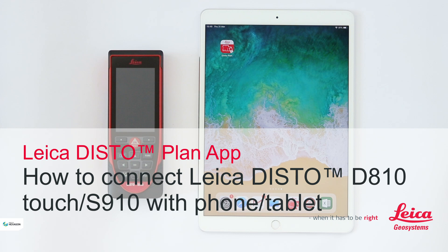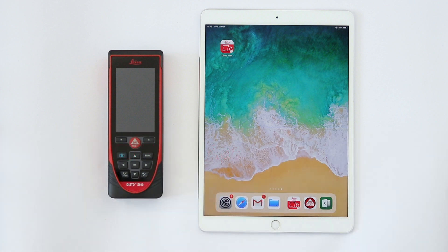In this video I will explain how to connect a Leica Disto S910 with the Leica Disto Plan App to a phone or tablet. This will work in the same sequence for the Leica Disto D810 Touch.